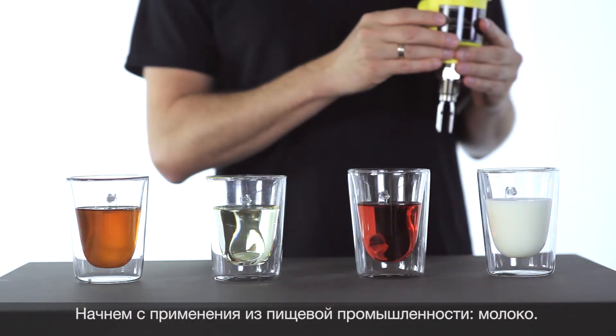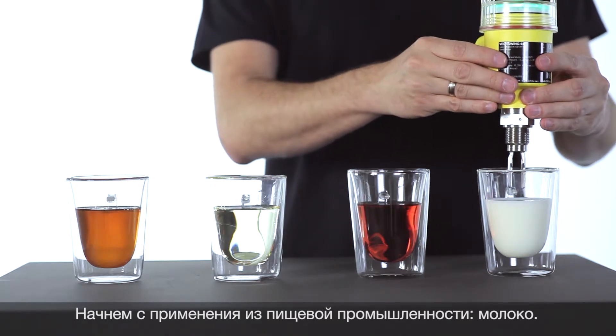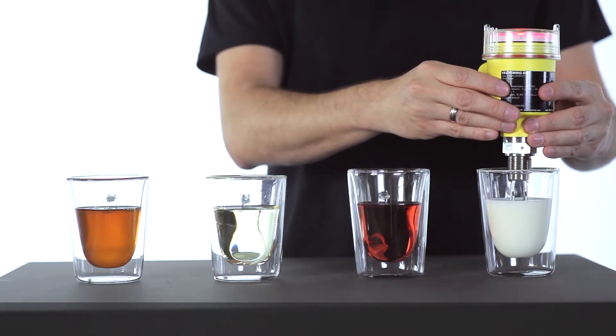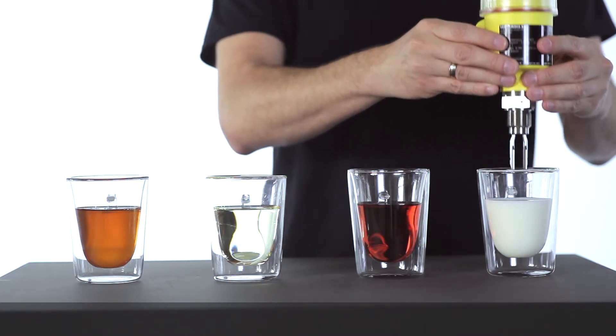Let's start with an application from the food industry — for example, milk. You can see the fork is covered, the frequency changes, and the level is detected. Well done.